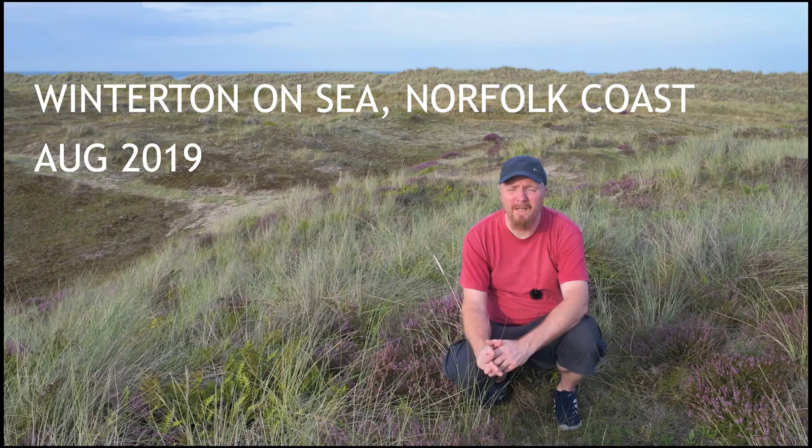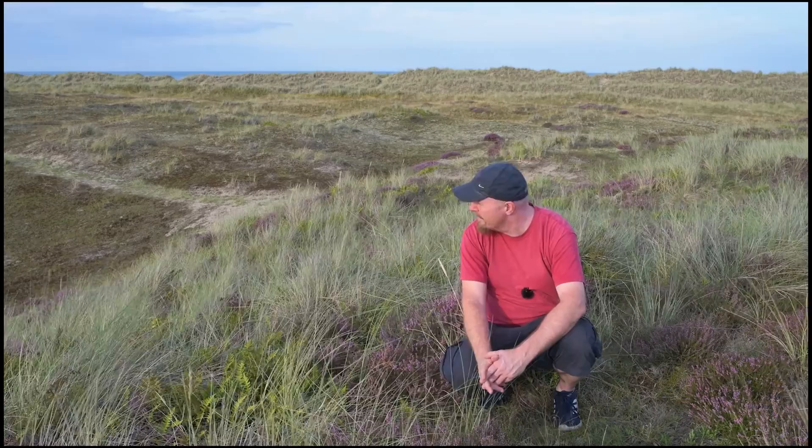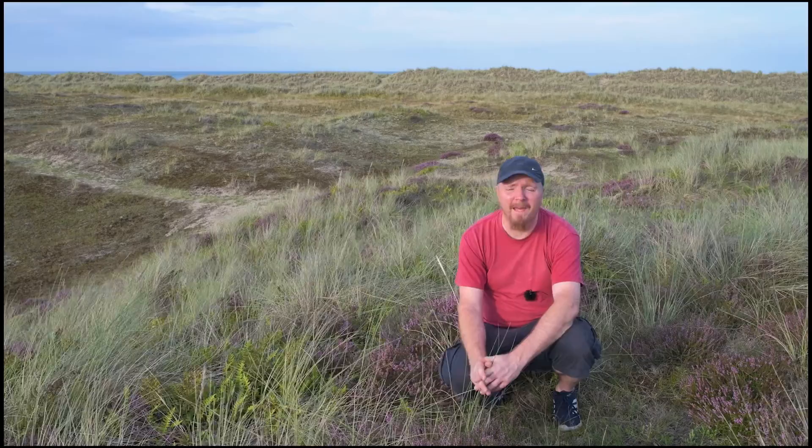Hello everyone, I hope you're keeping well. Welcome to Winterton. I'm here on this beautiful balmy summer evening — the heather is absolutely gorgeous, hope you can see around me, it's all looking rather beautiful. What a wonderful subject for a last couple of hours of evening photography. Without further ado, that will do for the intro — I'll look around for some first compositions and get back once I've set one up.